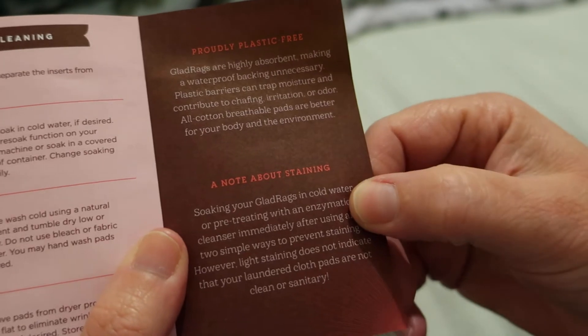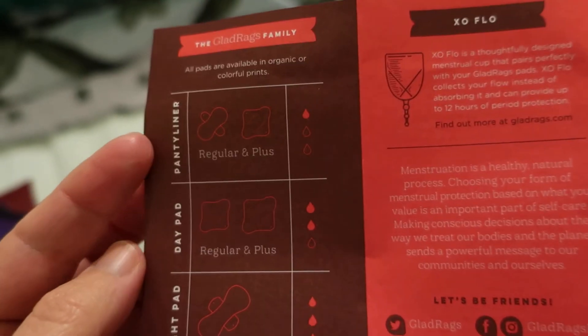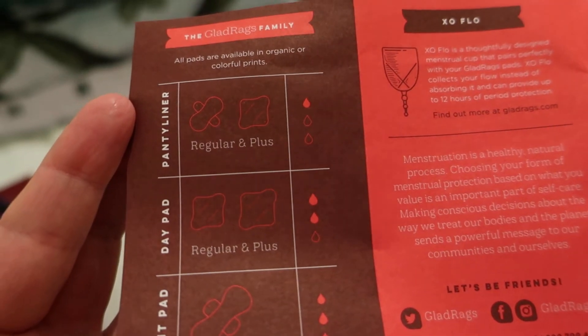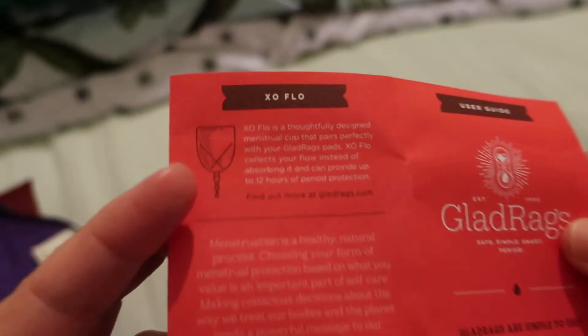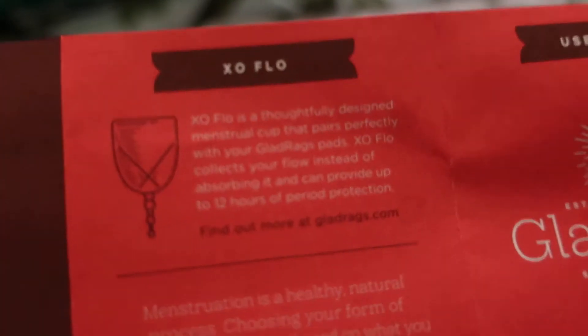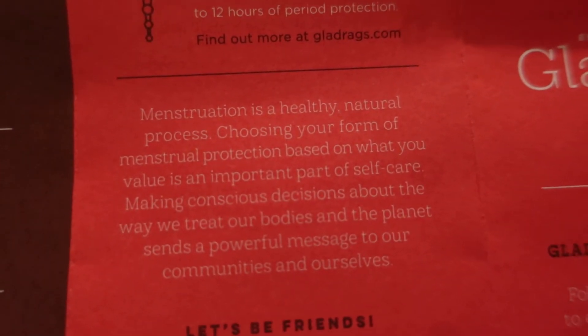There's a note about staining. On this side it goes over their shapes again: a panty liner in regular and plus, day pad in regular and plus, and a night pad, coming in a variety of organic or colorful patterns. There's also information about their cup, which is the XO Flow. That's the booklet.